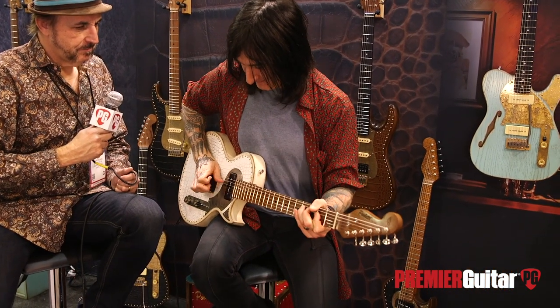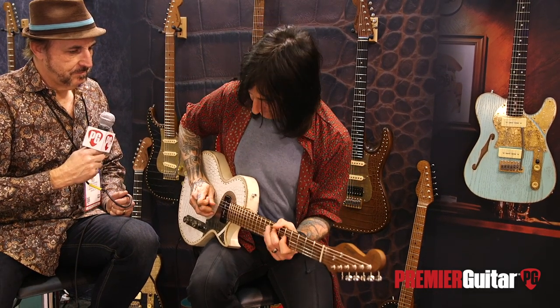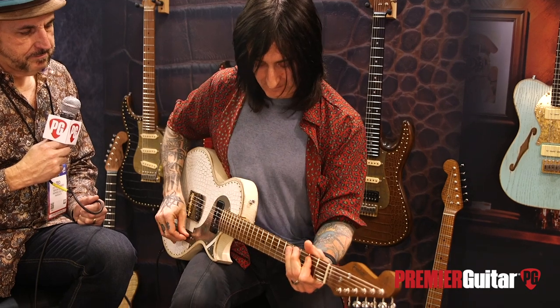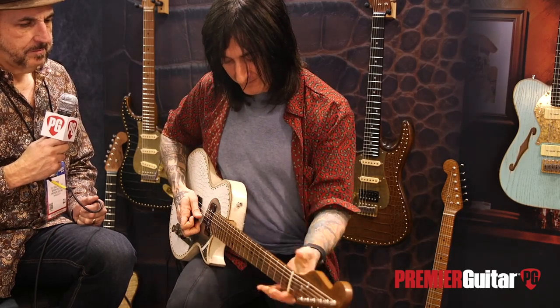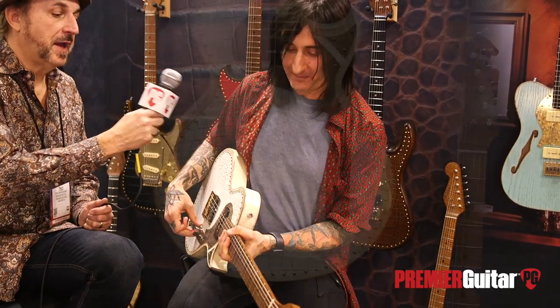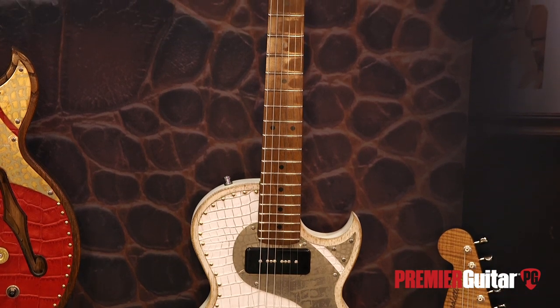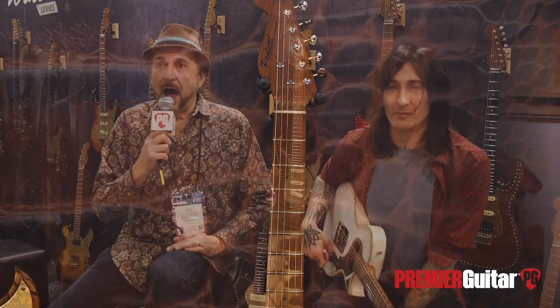Could you play a little bit more for us? Sure. That P90 especially purrs — sounds really good. Thank you so much for being here today and showing us your signature model from Paladin Guitars. Thanks everybody for coming and checking us out online. Go to PremiereGuitar.com and see a lot of video from NAMM.